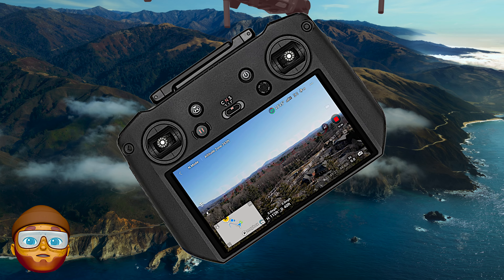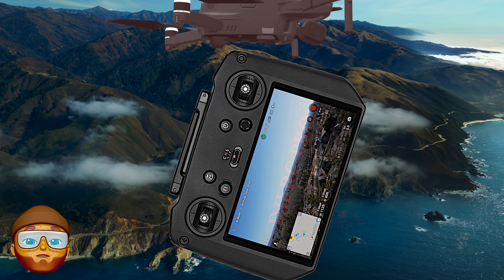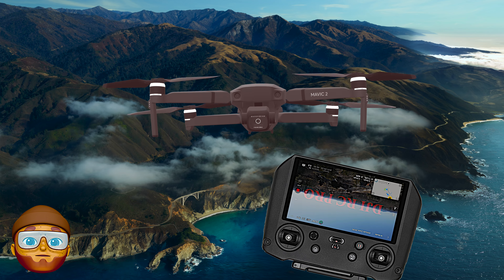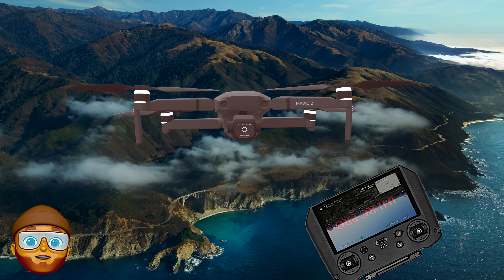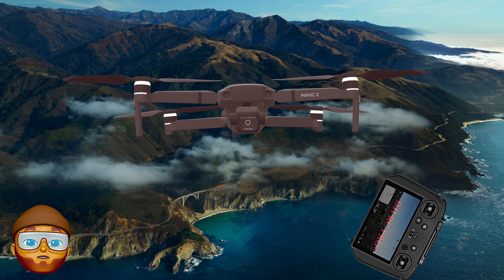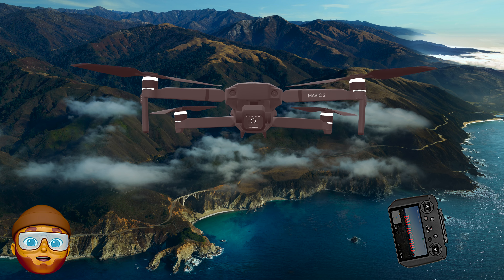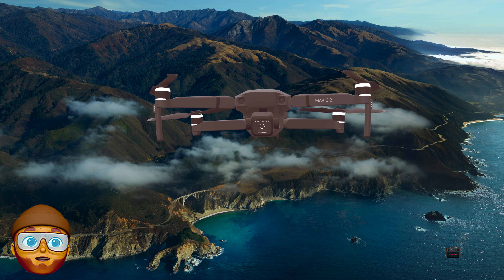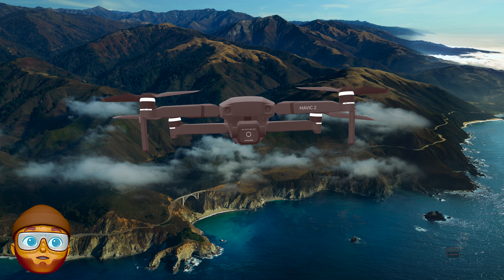Shrinking down now, spinning away. Must be that we're coming to an end here. I will see you folks in the next video when I understand a lot more about this and can explain a lot of the features of this new controller and the drone itself.